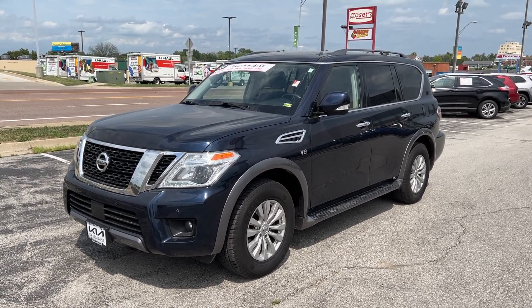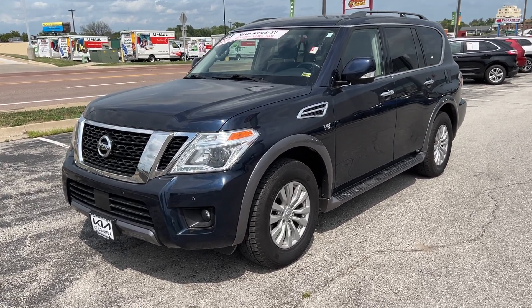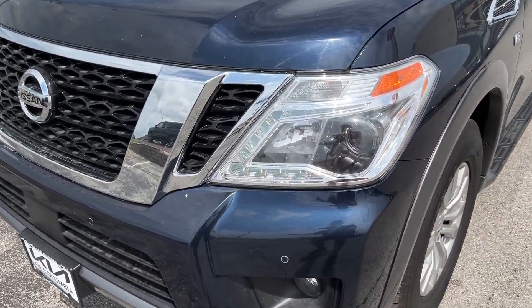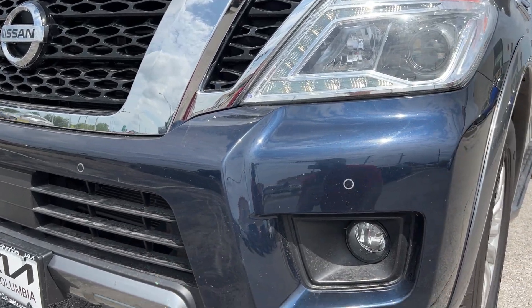It's a four-wheel drive V8 full-size sport utility vehicle. Starting up front here we've got some projector beam headlights with LED daytime running lights, fog lights also included, along with front parking sensors and halogen high beams.